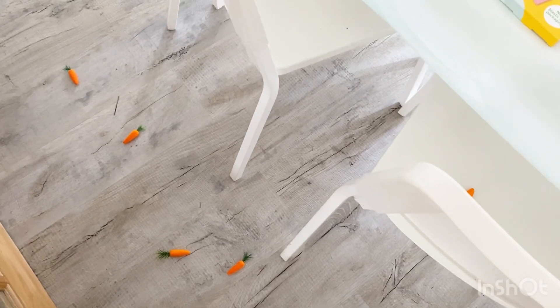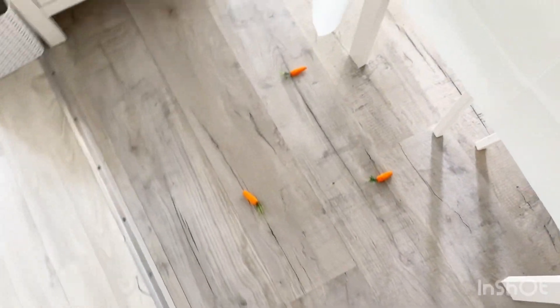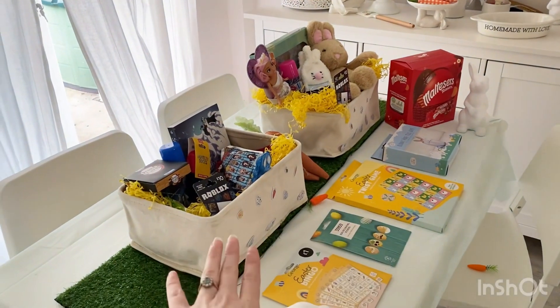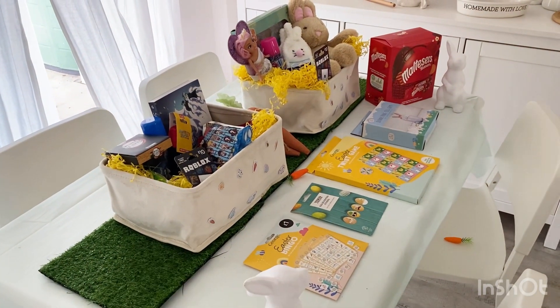I want to show you what I've done — usually every year I leave a trail of bunny feet that you get in Poundland or One Below, but this year I thought it'd be a bit different. So I've left out some carrots — well, not me, the Easter Bunny has dropped some carrots on his way in from the garden. There's a nice little trail of carrots leading up to all the stuff. Once the kids have seen these and opened their boxes I'm going to strip the table down and show you how I decorate it for Easter Sunday.